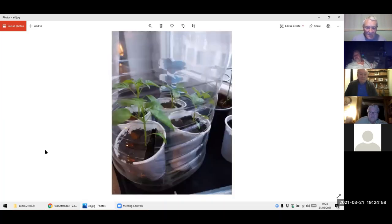These are the peppers and the chilies. But because my windowsill was not hot enough, I cut up a five-litre bottle of water and made like a little door inside, so I can put these inside so they were hotter. And it kind of worked, because I had to pot them on this week and they're doing great.